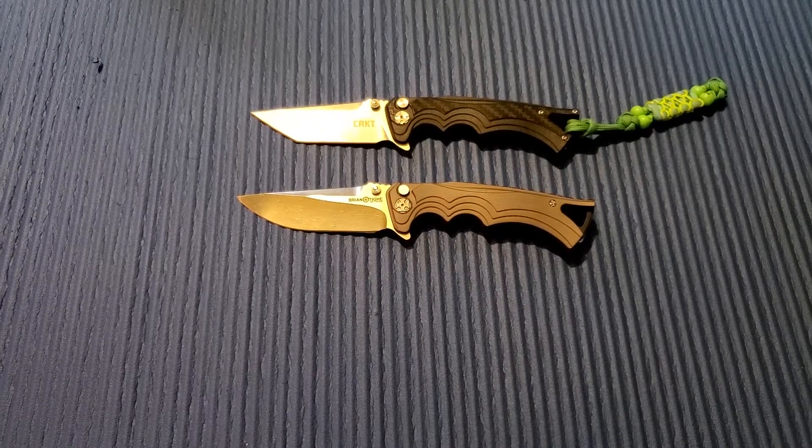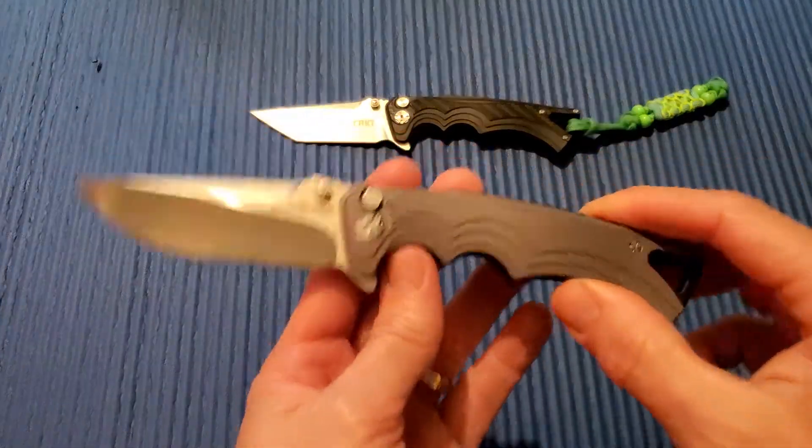Alright, thanks again for joining me here on Three Minute Knives, where we go over the ins and outs of a particular knife in three minutes or less. Today we have something that I've been wanting to try.